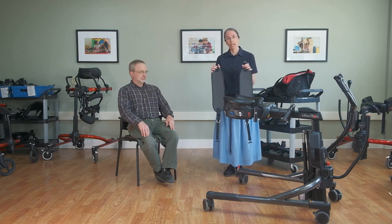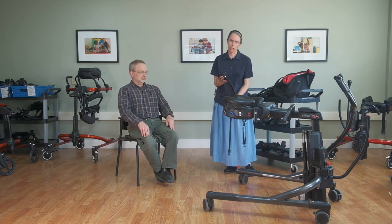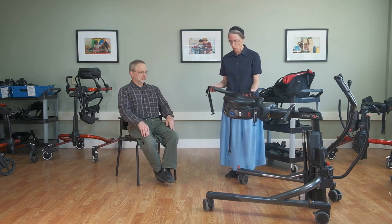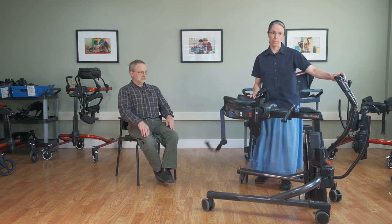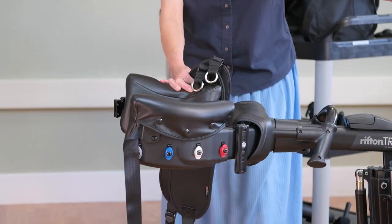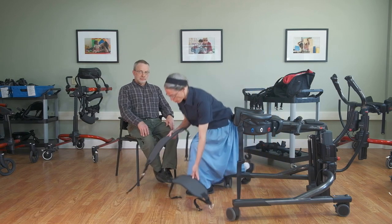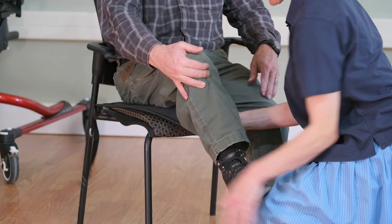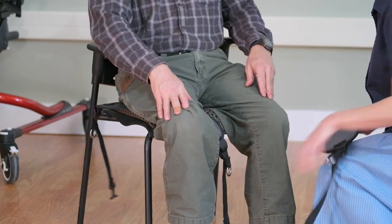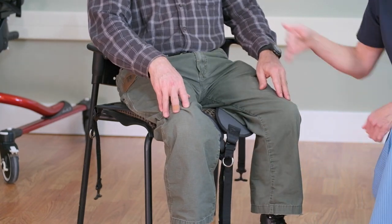With this seated transfer, the first step is using the thigh straps. There is no above-the-waist lifting, so there's no preliminary lift to get the student onto a sling. We're going to place the thigh straps initially and then secure the body support system around the student. You may even want to put the student's foot right on your knee so you can get the strap well underneath.